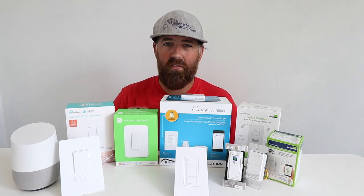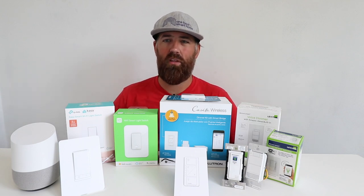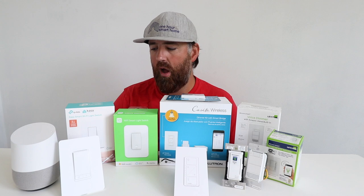All of these smart light switches on this table are Google Home compatible, and they're from some of the top brands in smart home products.